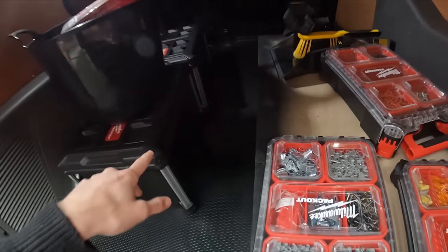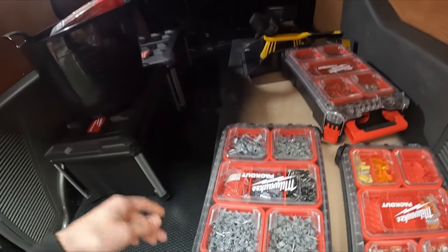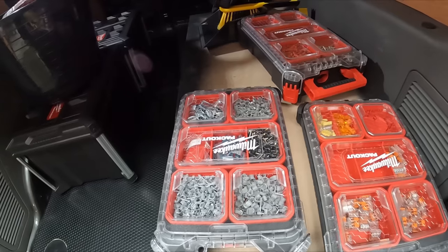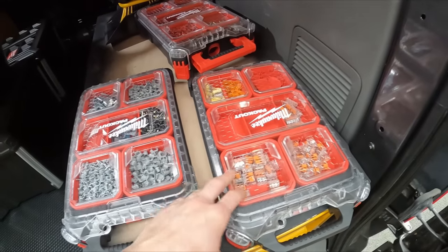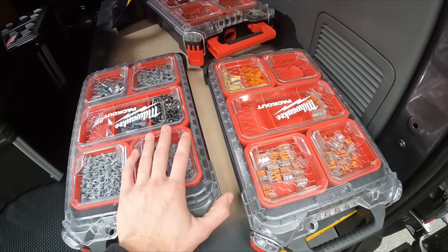I've got my Wago tray and Wago boxes in there. I've got my pack out crates - they're just empty crates where I can put my Wagos and carry my materials. I'll throw the Wago tray in because it's handy to take up in the loft, or sometimes I put the Wagos into each Wago box and take it up as a whole.